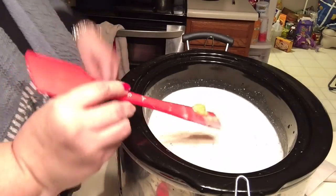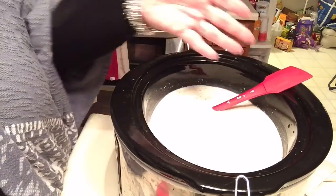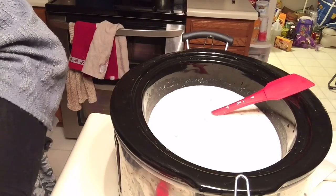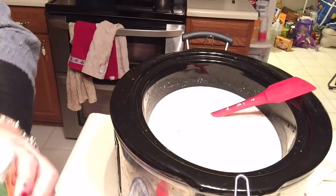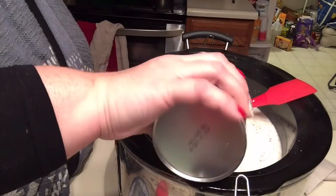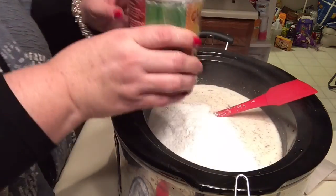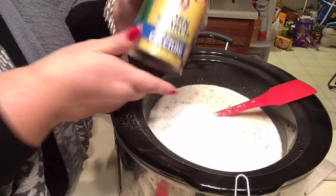I'm just trying to get that little bit of base off. Then to thicken this up — because that's obviously very thin — we're going to need some cornstarch. It's about two-thirds of a cup, so it's kind of a lot of cornstarch. It's just going to thicken this up really nicely.